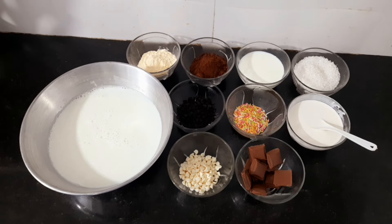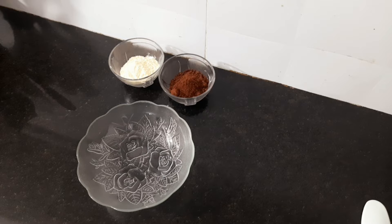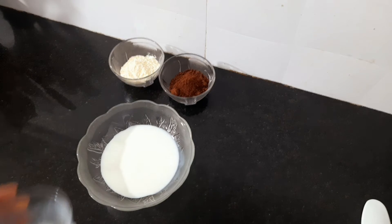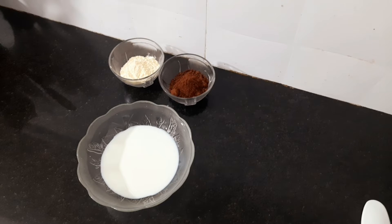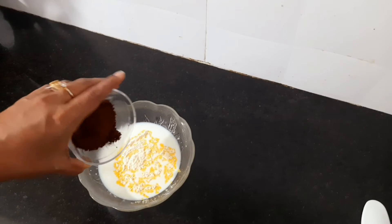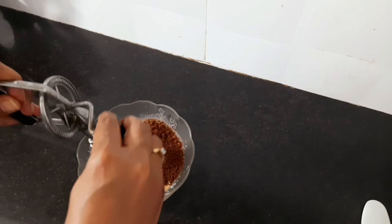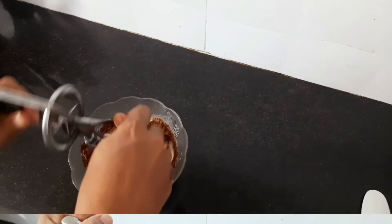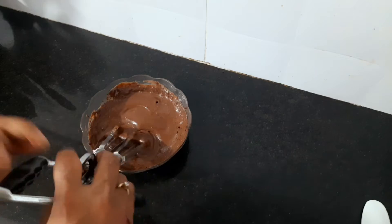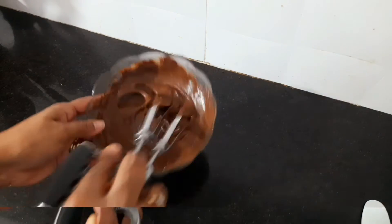Let's start making the recipe. We have to keep a bowl on one side and make the paste. Add cocoa powder and custard powder into the bowl and mix it together. When the batter is ready, the paste is done.